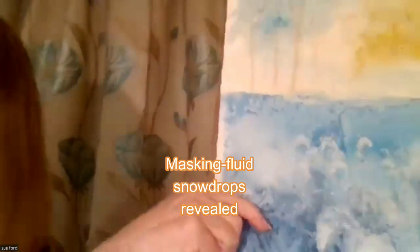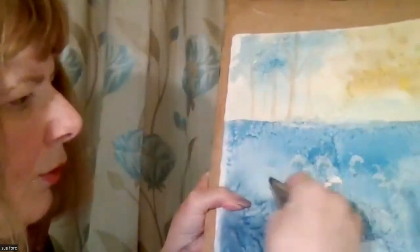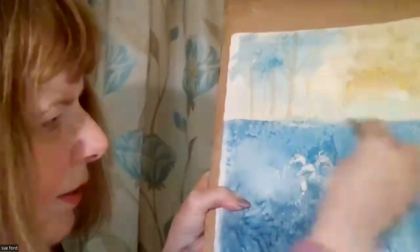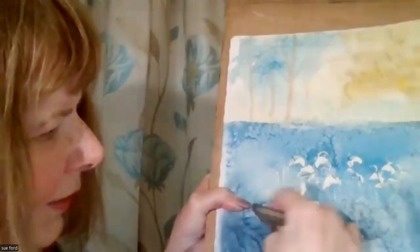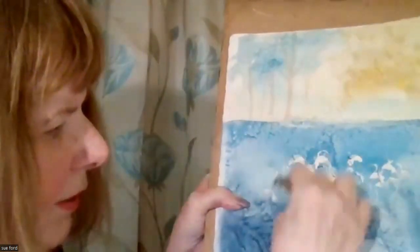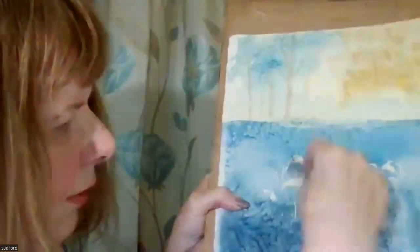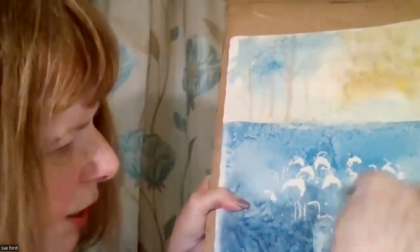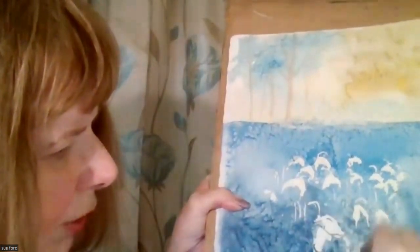So I'll rub off the masking fluid. I've got a product called a mask away rubber and I'm just going to rub it off with this — it's better than using your finger. And you'll see the masking fluid effects coming out there, and you can build up some really interesting textures in watercolour.